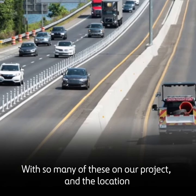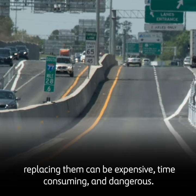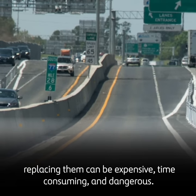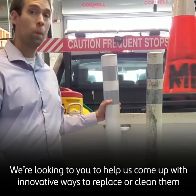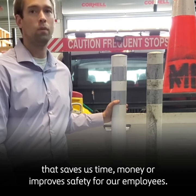With so many of these in our project, and their location being less than two feet from active travel lanes, replacing them can be expensive, time-consuming, and dangerous. We're looking to you to help us come up with innovative ways to replace or clean them that saves us time, money, or improves safety for our employees. Thank you.